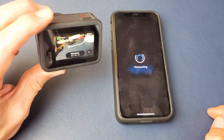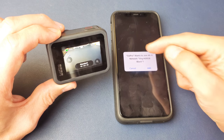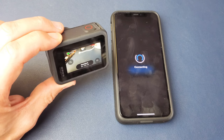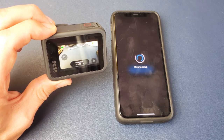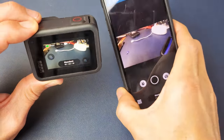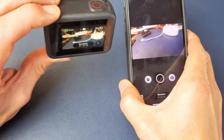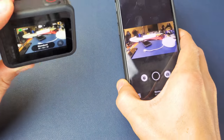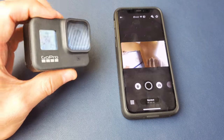Wait for it to connect and then we should see a live view. It says GoPro wants to join the Wi-Fi network Verge Hero 8. Go ahead and click on Join. Give that a second. And there we go — now we are in business. You can see whatever I do, we have a live feed right here. You can even flip it over. It's a little bit delayed, though.